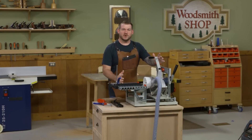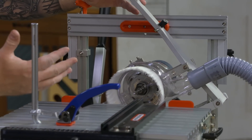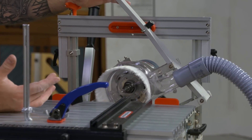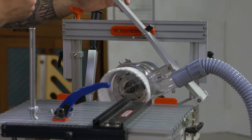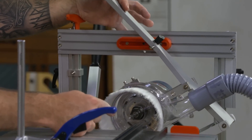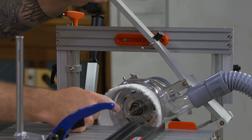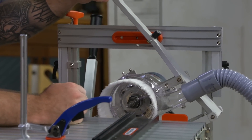This is the Panto Router. It's basically a router motor held in a pantograph. A pantograph is a reduction tool - it reduces movement at a ratio. So if I make a two-inch movement with the arm up here, it's actually a one-inch movement at the bit, giving a two-to-one reduction ratio.